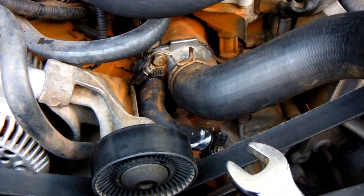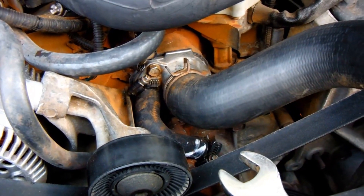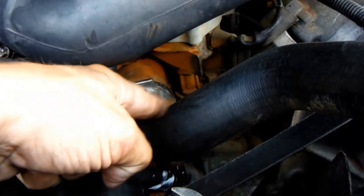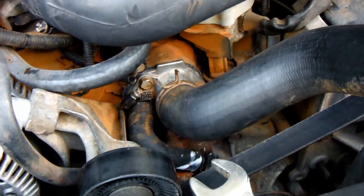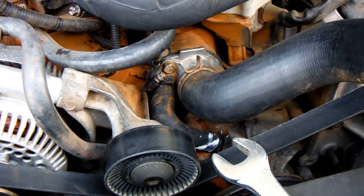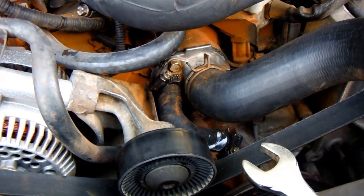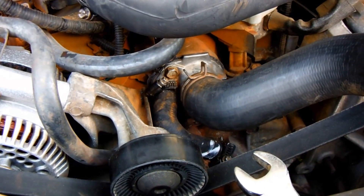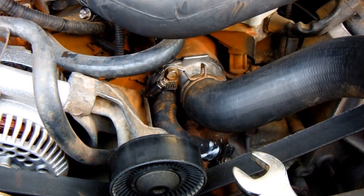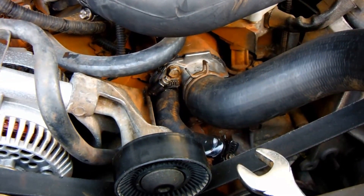It's all back in and put together. Again, make sure you put that thermostat in the right way — the short end goes towards the radiator, towards this hose right here, which does go to the radiator. Not too bad of a job. Thanks for watching. Make sure you like, comment, ask questions — I'll check every day to see if anybody's asked and help you all I can. Take care.